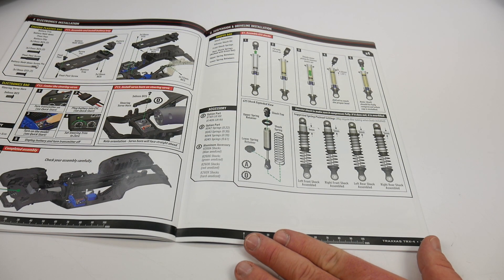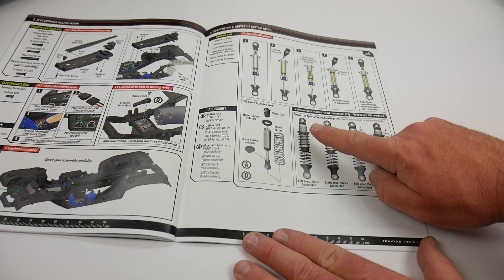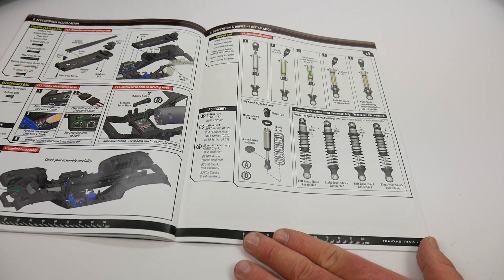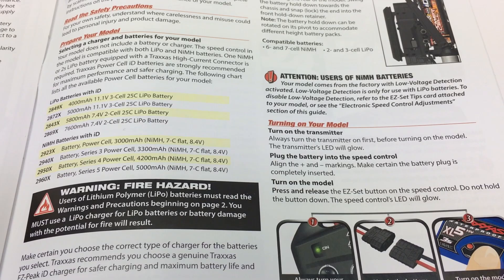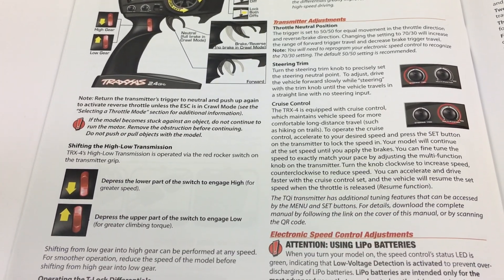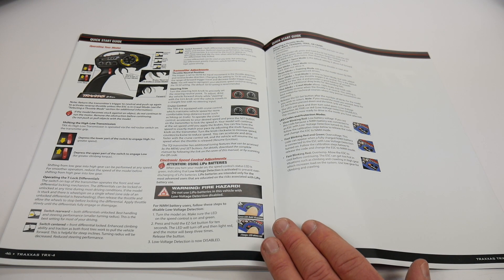One thing to note about the shock setup is they offer 5mm, 5mm, 5mm, and 9mm options for the left front shock. Be advised when setting up your ride height, as that dictates the front steering geometry. And rest assured, once you complete the build they have a quick start guide towards the end to get you set up with your electronics including the radio system, the XL5HV ESC, and getting everything running correctly with the shifting and locking front and rear differentials.